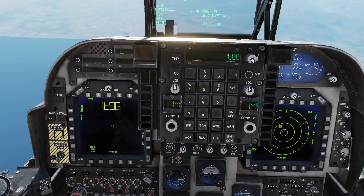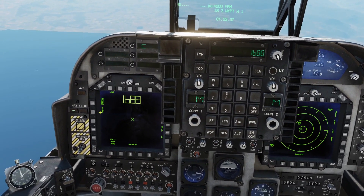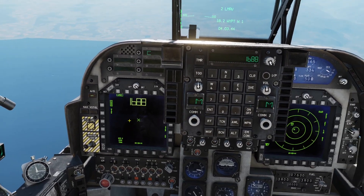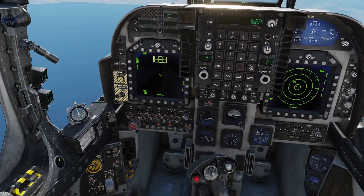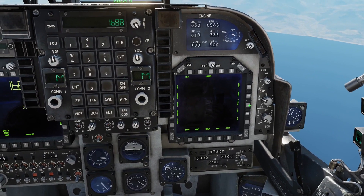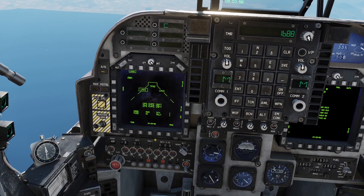Be aware that if you have your teapod up at this moment you would not be able to see this on the left-hand side — you'd just see the stores page and would not be able to tell if it's ready or not. I'm going to go master arm on, air-to-ground mode. The counter is coming up to 30 seconds, still on standby. If I bring the teapod up on the right-hand MFD, you can see we've now lost the video feed from the Maverick.